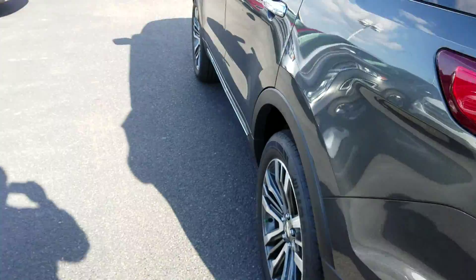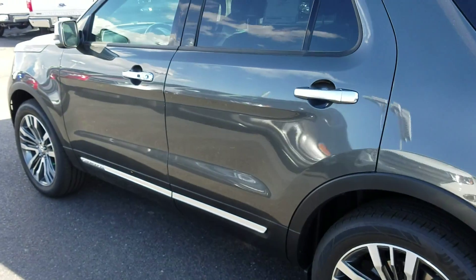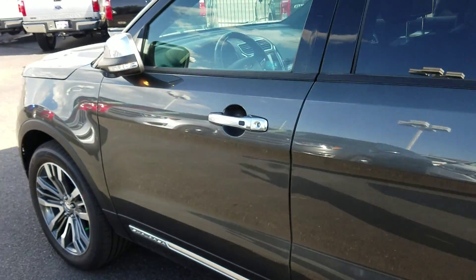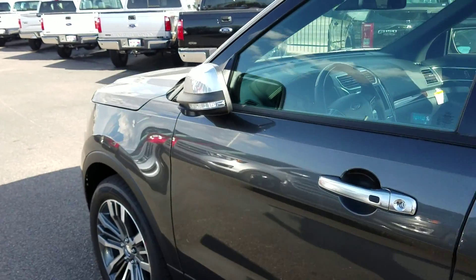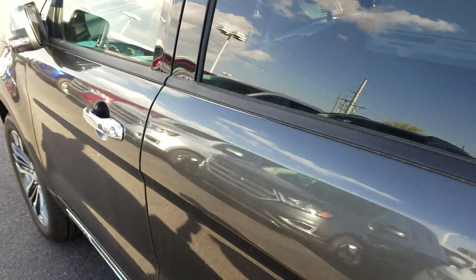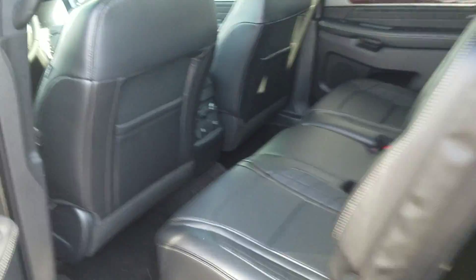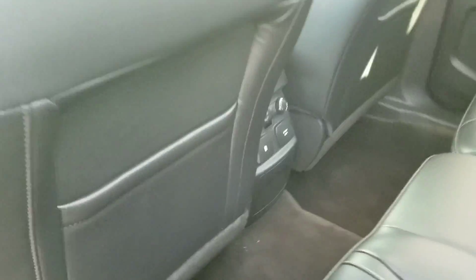Also have remote start, so if you want to start the vehicle, you can hit the lock button twice and it'll start right up. The mirrors are pulled in, so it's easy to walk through in your garage. They'll also open up or close whenever you like, so if you need to squeeze through a tight space garage, that's easy to do.